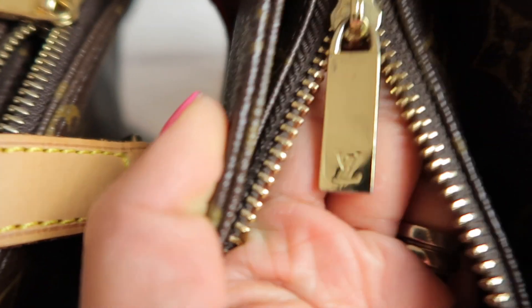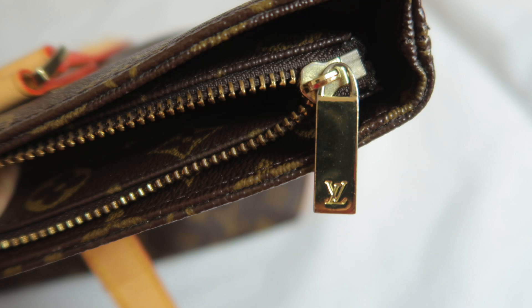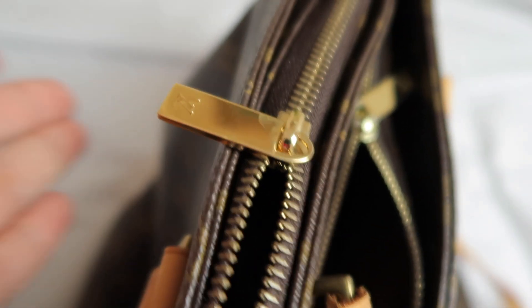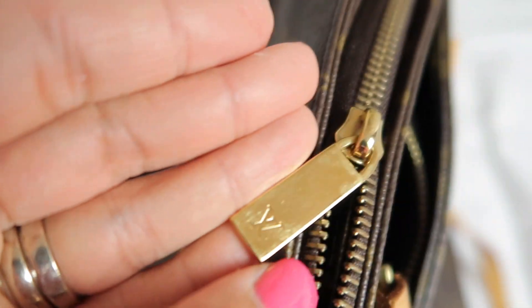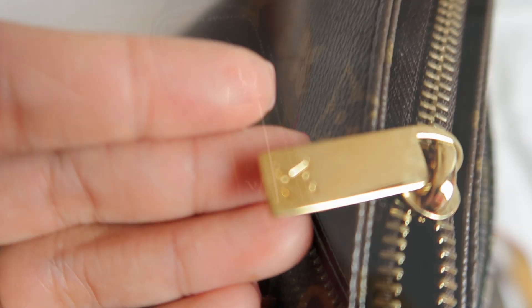Without further ado, let's begin. Here is the fake one - the embossed LV is rough, it's rough. And here is the real one - it's nice and smooth, the finish is good.